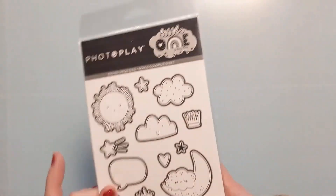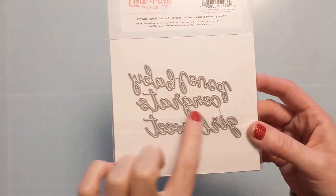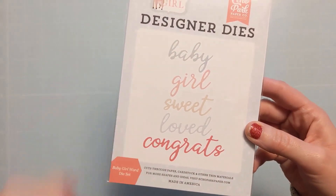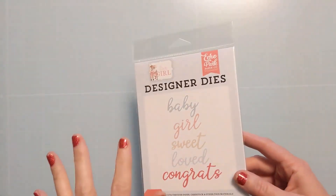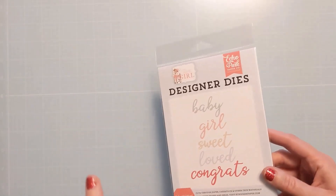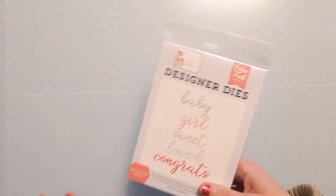Little baby stamp — new baby stuff. Speaking of new baby stuff, this will also kind of go along that theme. There are these little dies: baby, girl, sweet, loved, congrats. Many of these things were on clearance, that's why I opted for them. If you're interested in any of them, I will link them in the video description box below. You may want to jump on them because a lot of these things, if they're clearance, I don't know if that means they're on their way out and about to be discontinued.